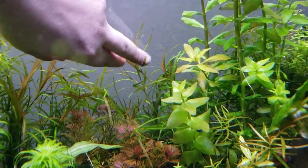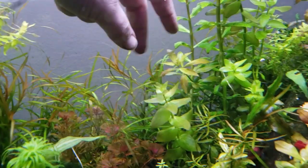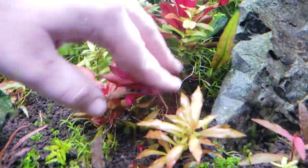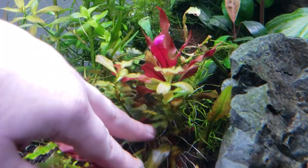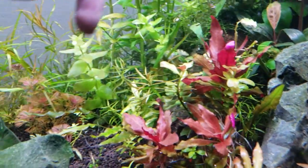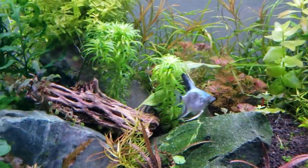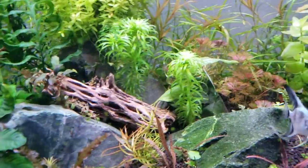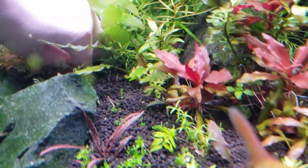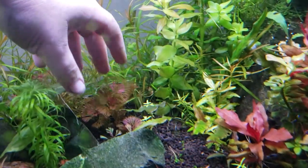When you cut it, it doesn't grow into two parts. It's not like a stem plant. If I cut this Ludwigia repens, I cut it down at the base — now it has two parts, and if I cut this, it'll have two more. That's how you get plants to fill out, to look bushy when you're doing aquascaping. However, that's not the case with this plant. With this plant, I literally will be placing it one stem at a time into the ground and just letting it grow out.